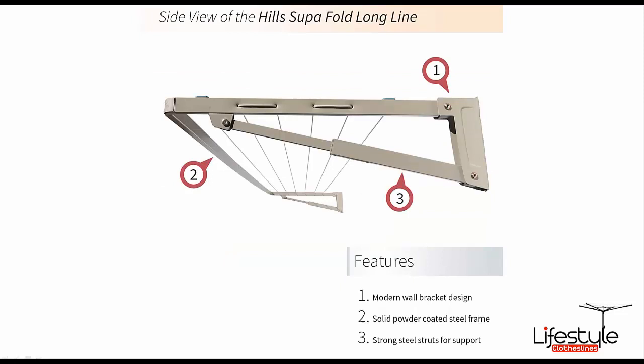Here is a really good side view of this particular model. As you can see, it's a full galvanised steel powder coated clothesline with the six lines, and the struts are telescopic — one strut for each side of the clothesline frame.